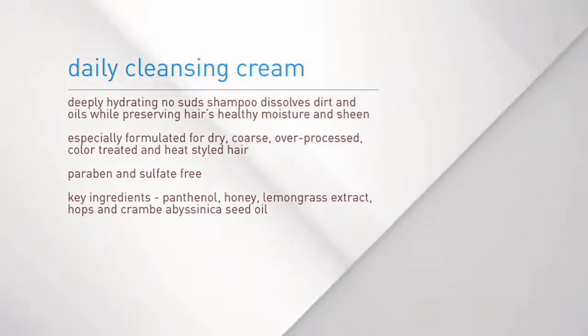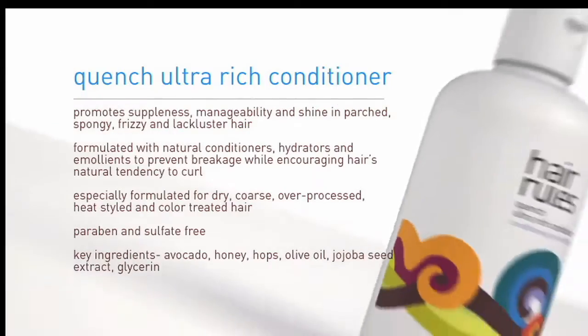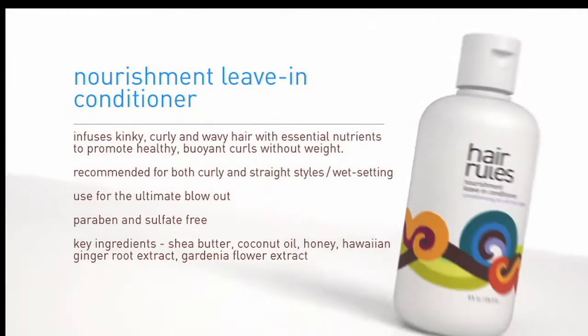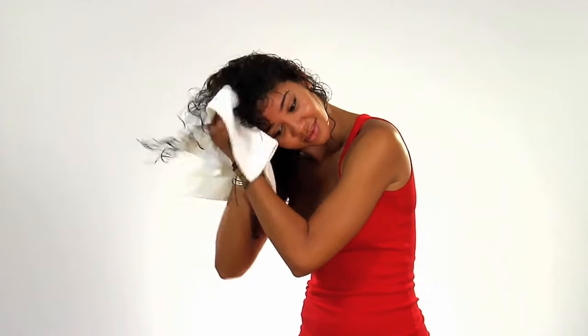Before using the product, we suggest you cleanse your hair using Hair Rules Daily Cleansing Cream. Follow with Quench Conditioner, which can be left in for 5 to 20 minutes for a deep treatment. If you need additional softness, you can use Nourishment Leave-In Conditioner. Start with clean hair, but don't towel dry — that creates frizz. Instead, gently squeeze additional moisture out of hair.